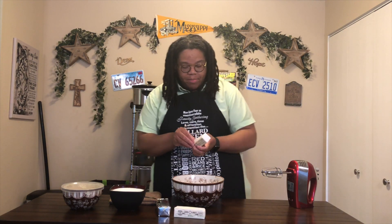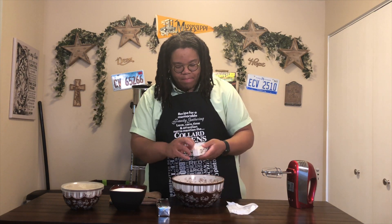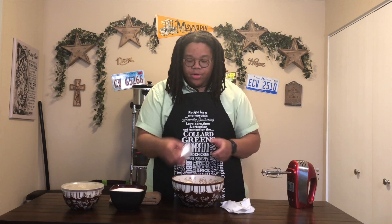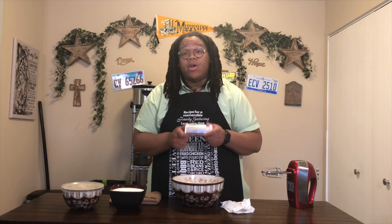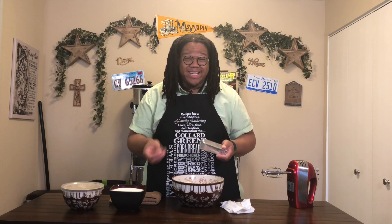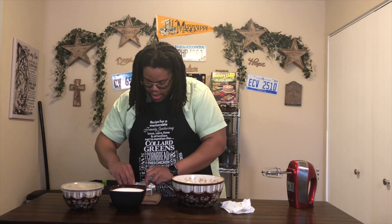We're going to get started by adding two sticks of butter — either salted or unsalted, your own preference — to a mixing bowl. Then you're going to take half a cup, or half a stick, of shortening. I use the butter flavor Crisco because it makes a big difference with the taste of your pound cake in the end. I'm going to cut half of this and add it to the bowl as well.